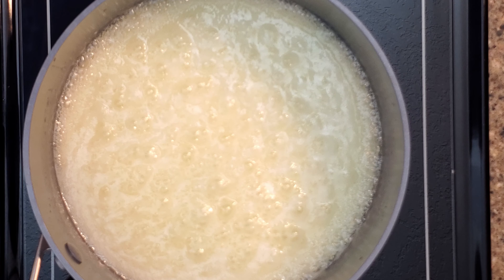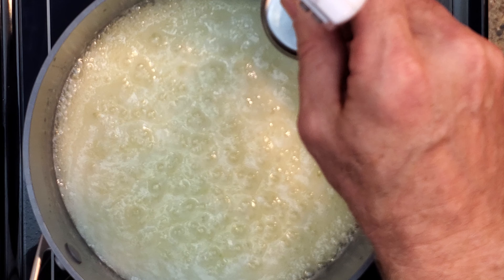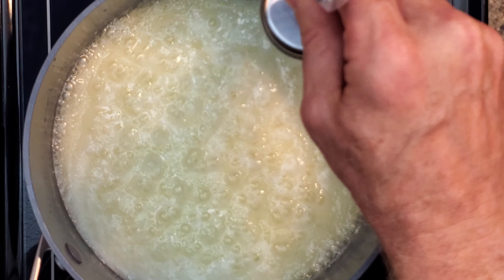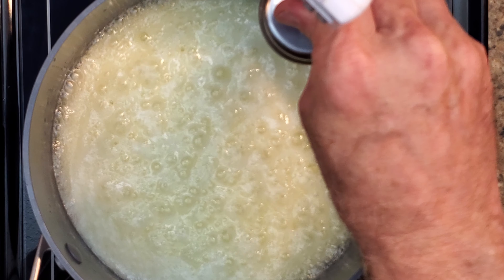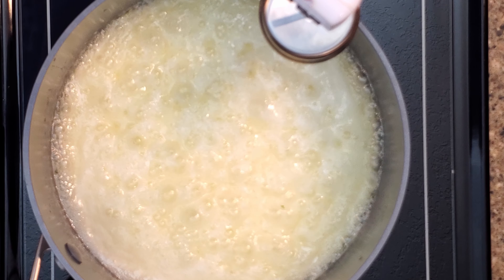If you see the butter starting to separate, stir a little more vigorously until it's all combined. Once it starts boiling, place your thermometer in the pan. Be sure it doesn't touch the bottom of the pan to avoid false readings. Let the temperature come up to the hard crack stage, which is 300 degrees Fahrenheit, 149 degrees Celsius.